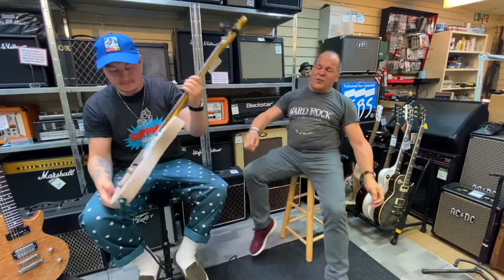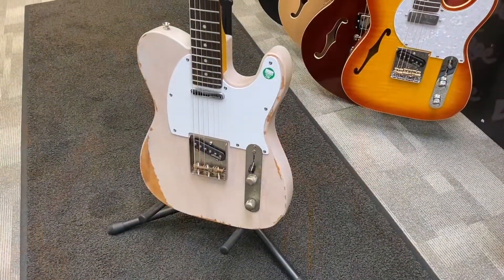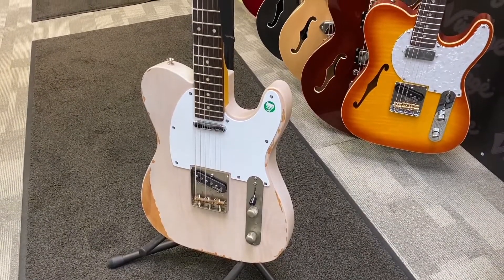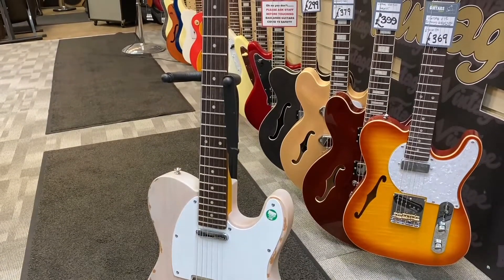And as you well know, I'm not going to play this thing — I'm going to hand it over to our in-store genius, Josh Allen. 'I wish I was a genius.' 'You're a bit thick actually.' Hello. Yeah, this is a really cool guitar.